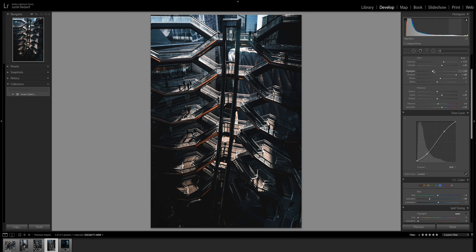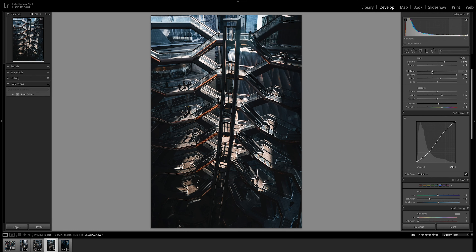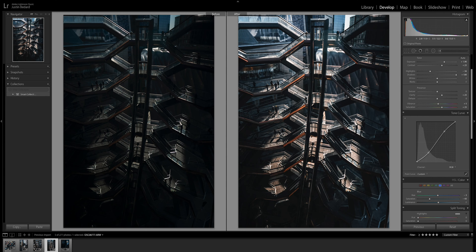Let's bring the highlights up in this one and the exposure up just a little bit more. Let's lift up the shadows — that's a little bit too much, maybe right about there. I'm going to bring the blacks down just a little bit, and maybe bring the highlights down just a scoach, whites down just a scoach. These are looking sick, man. I feel like the Vessel is one of those things where it's hard to get a bad photo because it's just so cool.